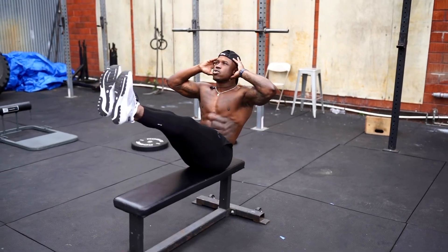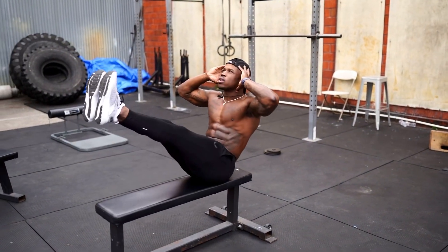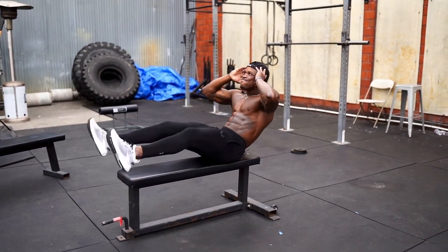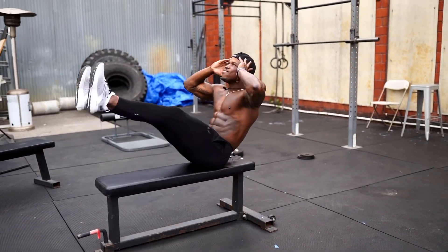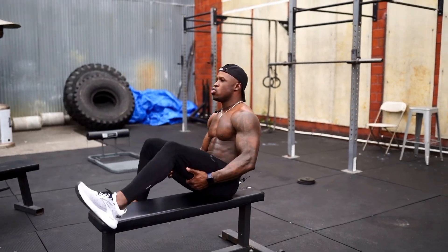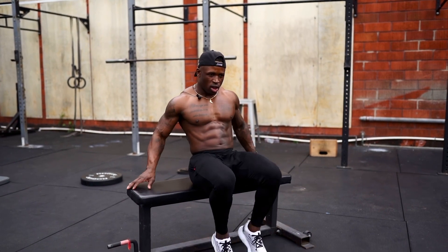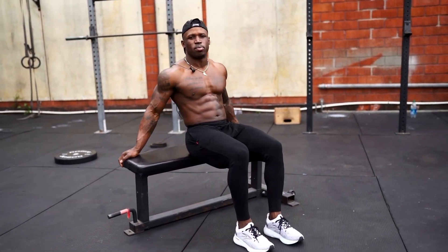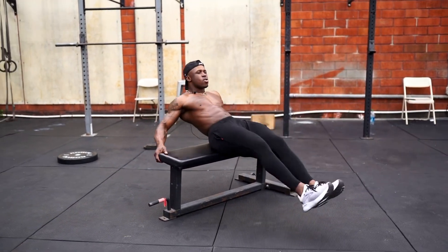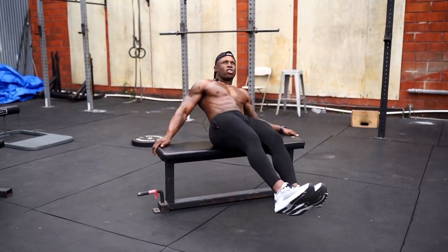Nice and controlled. All right, so for the third exercise, I'm gonna be here, hands on the back of the bench. Core engaged, go here — up, up, up. You should feel the oblique crunch.